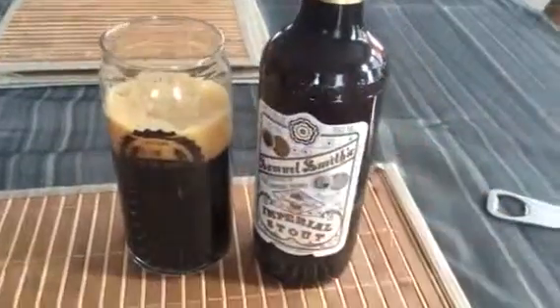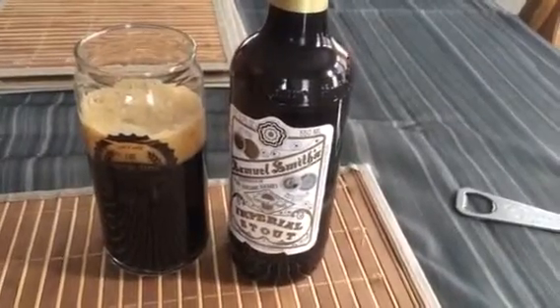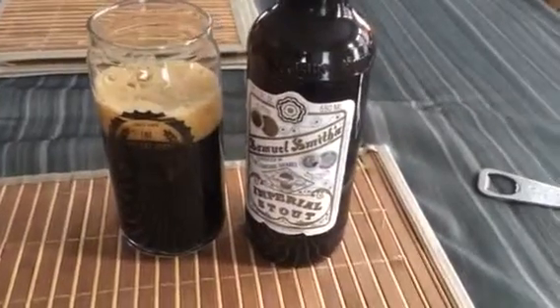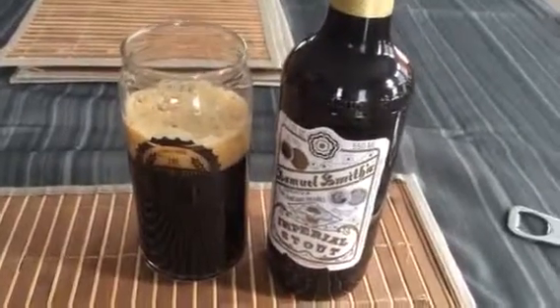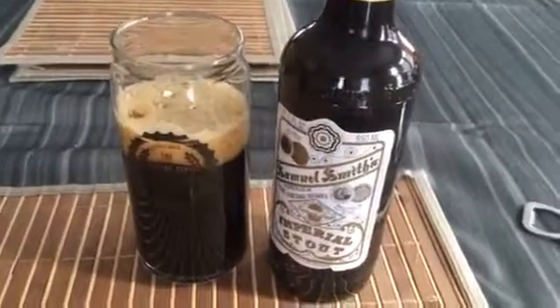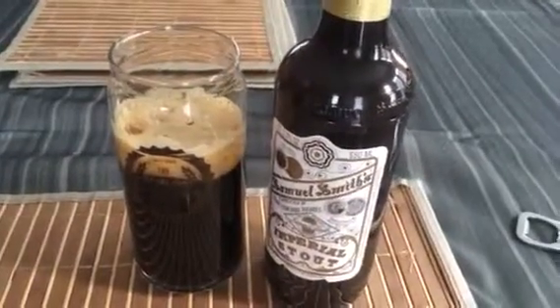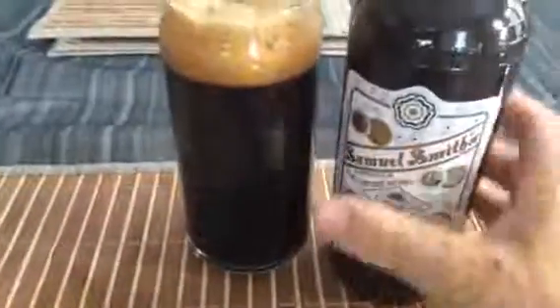Anyway, I just wanted to do a quick short video. This is the Samuel Smith's Imperial Stout, 7% ABV, 550 milliliter bottle — you can buy it at the LCBO. The flavors are nice roastiness with chocolate and coffee, a slight bit of molasses, and some woody earthy characteristics at the end. Medium body, medium carbonation, beautiful looking head — very tasty beer. If you guys can find it, get it, give it a go, let me know what you think. I'll be back later with another beer review — thanks for watching, bye bye!